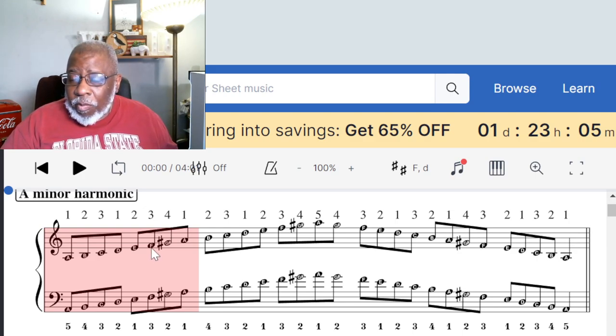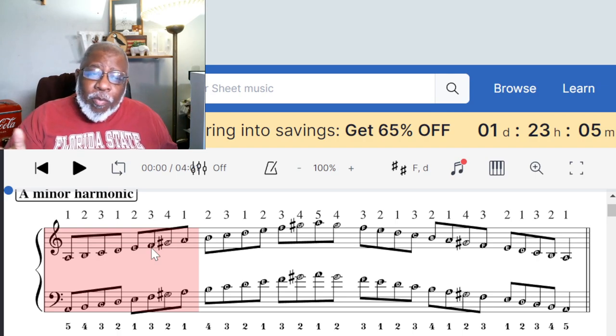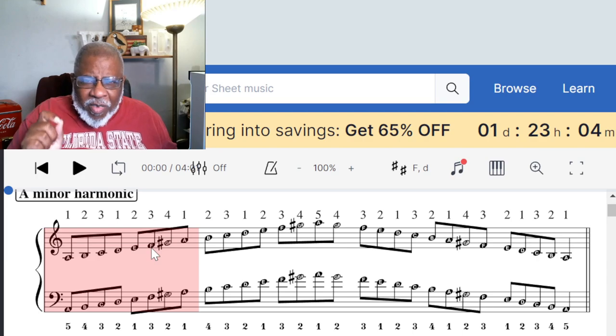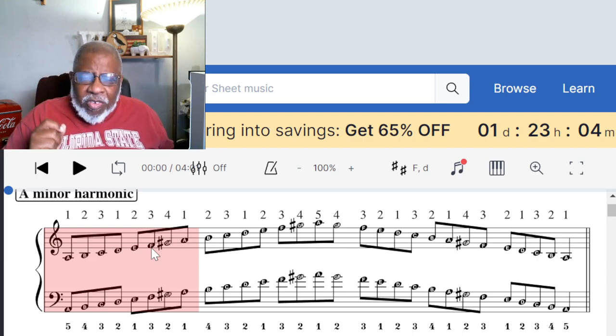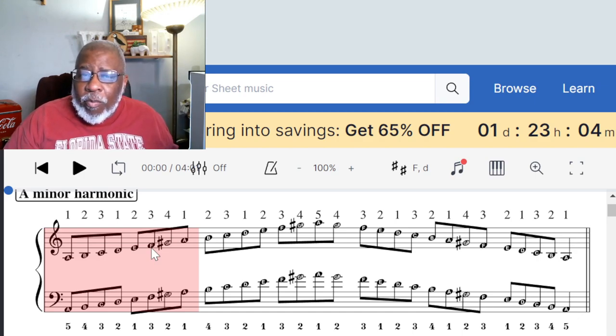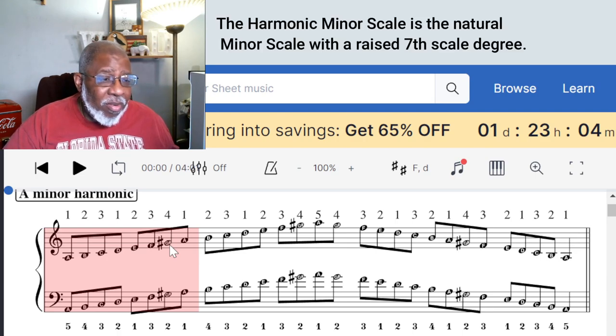The difference comes on the seventh scale degree. The seventh scale degree of the minor scale — normally it would be G if it was natural minor, but in harmonic minor it's a G sharp.